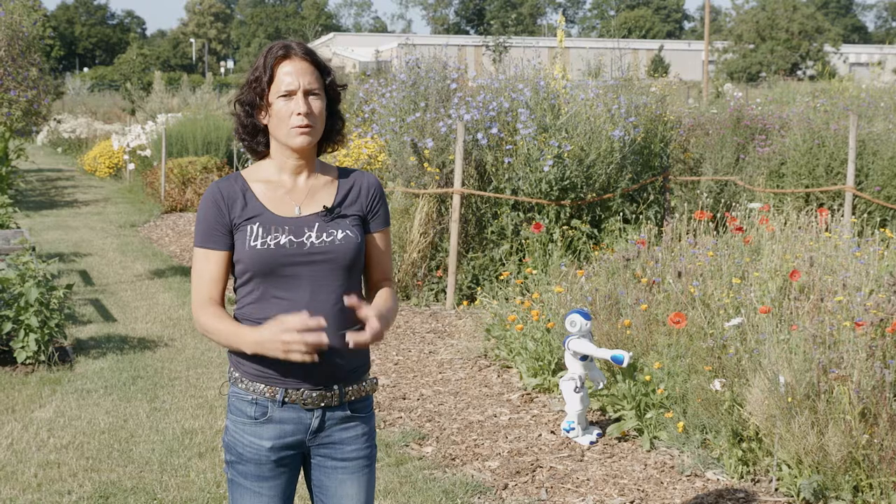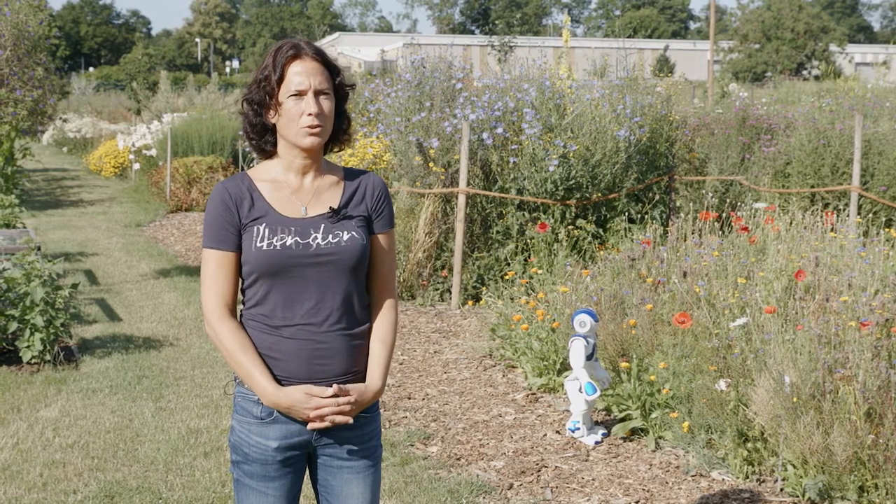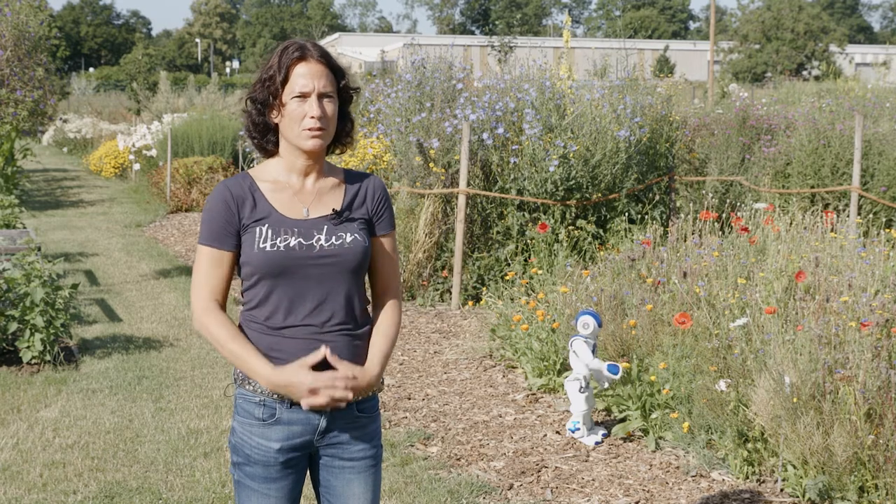Using the sensor data we are gathering with the robot sensors, we can build 4D models — so 3D models over time — and also estimate the yield increase, for example, when specific management decisions are carried out.